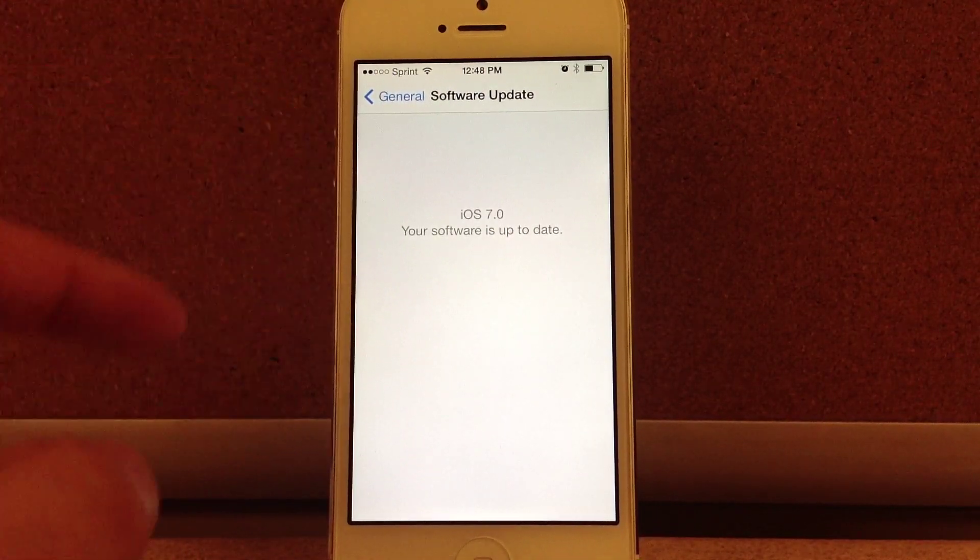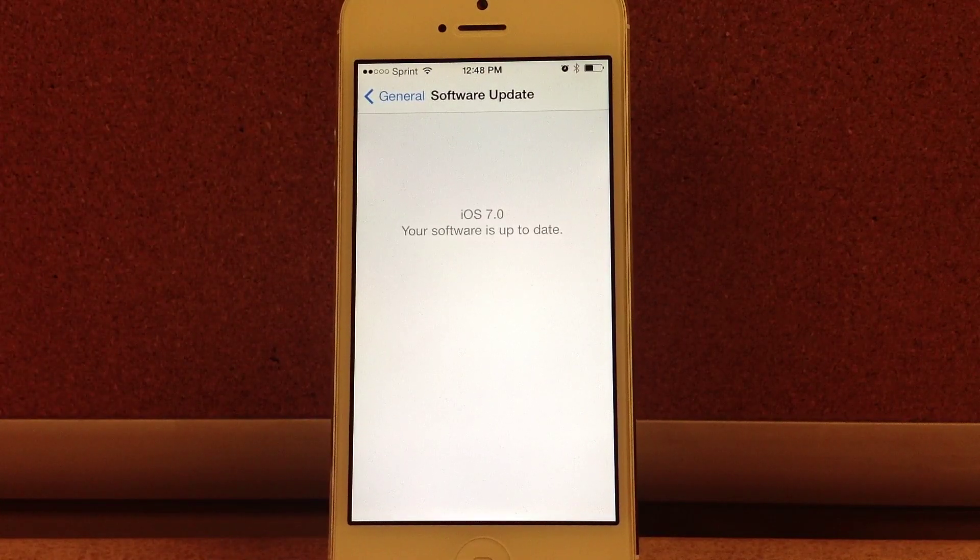After that's complete, go to Settings, General, Software Update, and then select Download and Install iOS 7.